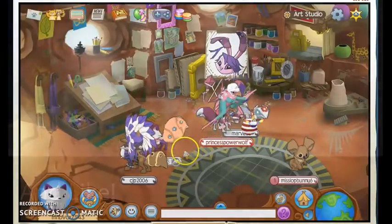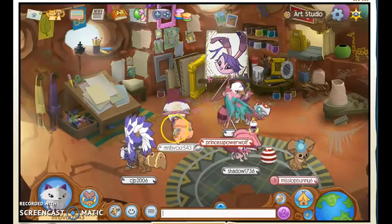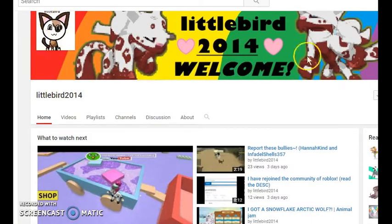Hey everybody, Zuri Fire here! In my first video I promised I would come and make a little portrait of some fan art, so let's check it out shall we? I've got this and let's start — I think we'll check out little bird's avatar person. Okay, let's get started.